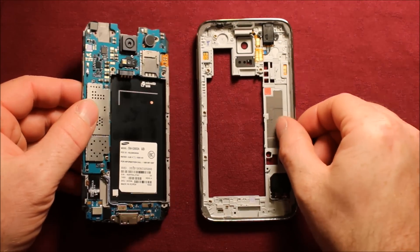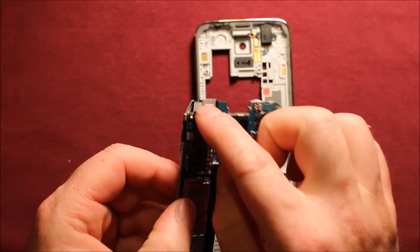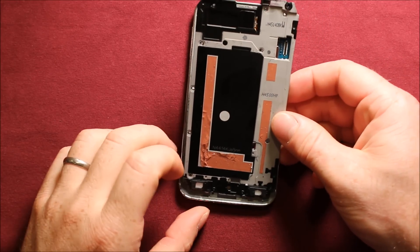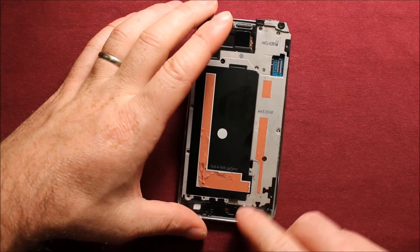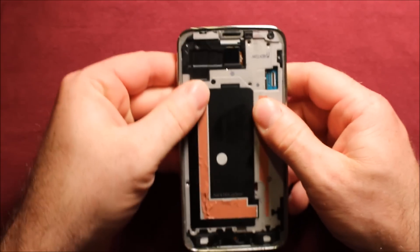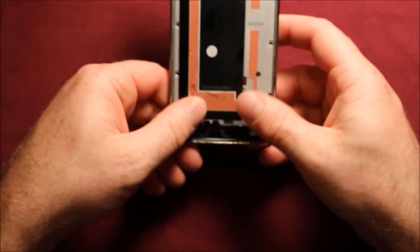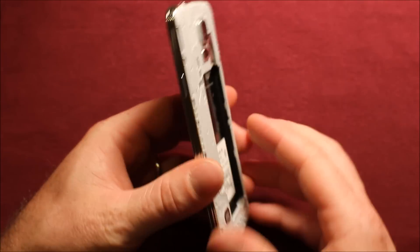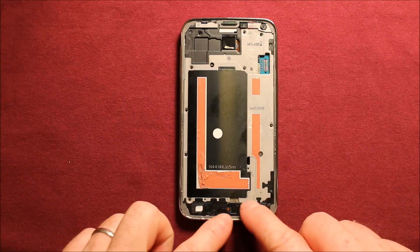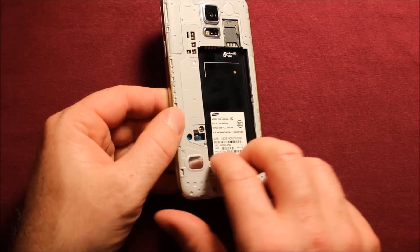Put this back part back together — make sure everything is seated properly, including the front camera. Put the bottom part in first — the charging port has to go in first — then everything else can just snap right in. Make sure everything is locked in. Then put all ten black screws in, followed by the three silver ones in the back.